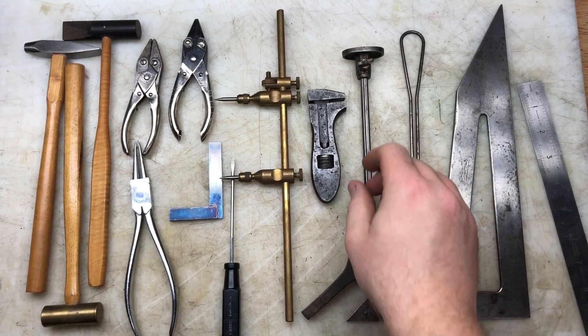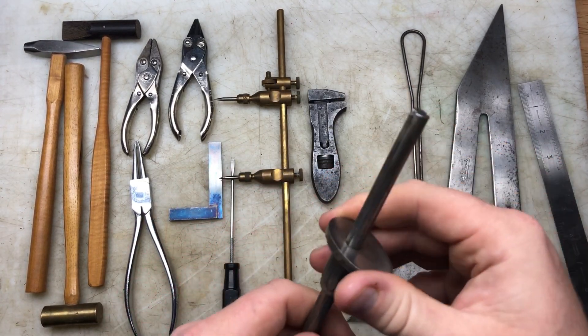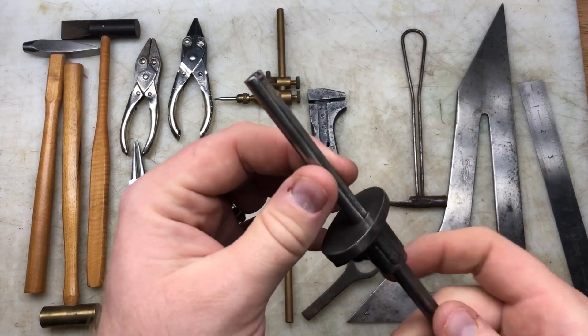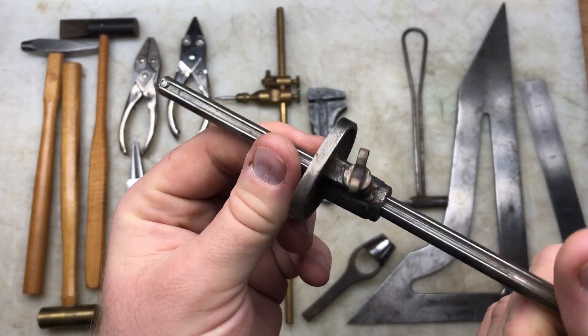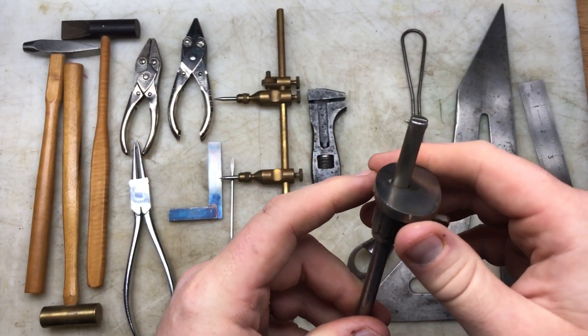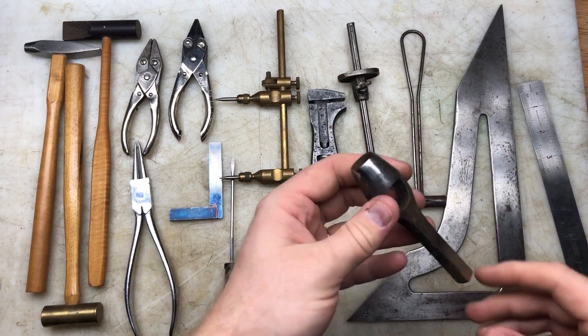We've got another woodworking tool - a marking gauge. I thought that was kind of cute; it doesn't seem to have any manufacturer's markings on it but it's a nice little thing and definitely deserves a home. I'll put that in the marking drawer with the others.